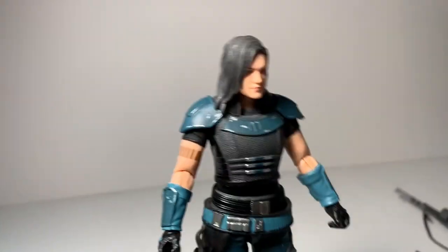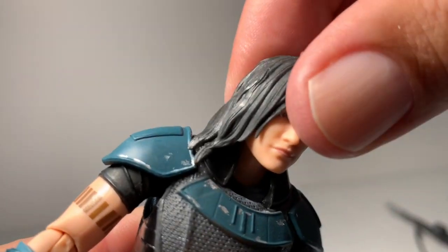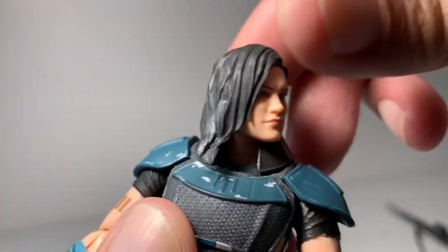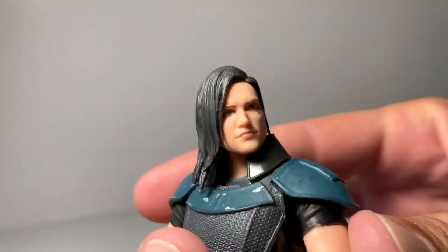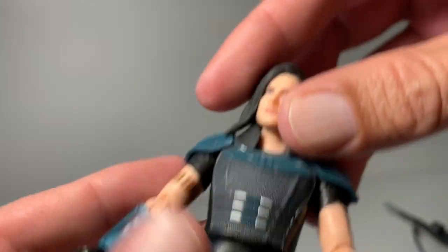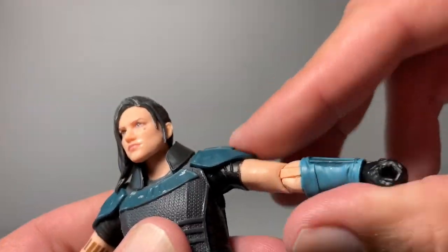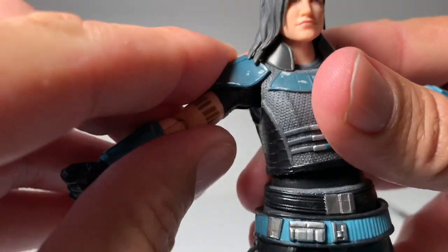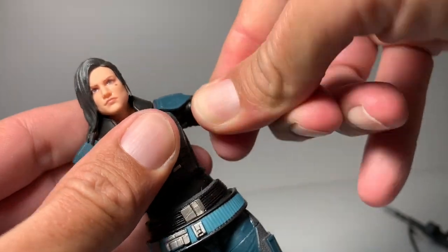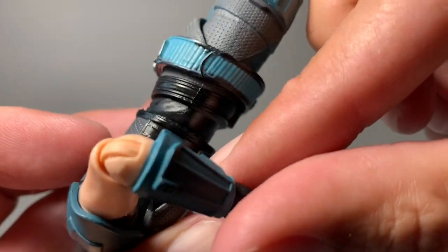Let's check out her articulation. Her head moves just a little bit and does go to the side, which looks really cool. Posing her head is going to look good either way. The shoulder armor plates are kind of soft and rubbery, so her arms do go up pretty good. She does have a swivel in her arm on both sides, and her elbows have a pretty good bend.